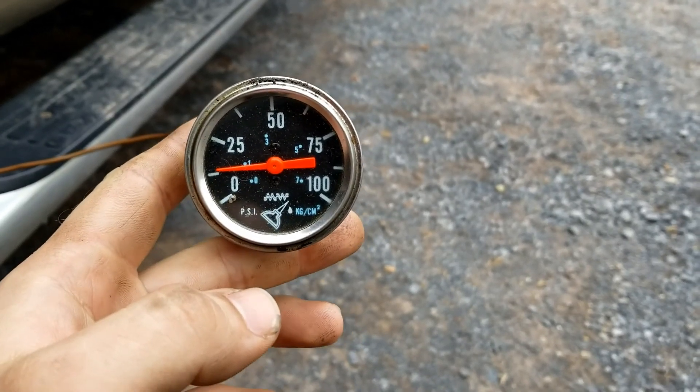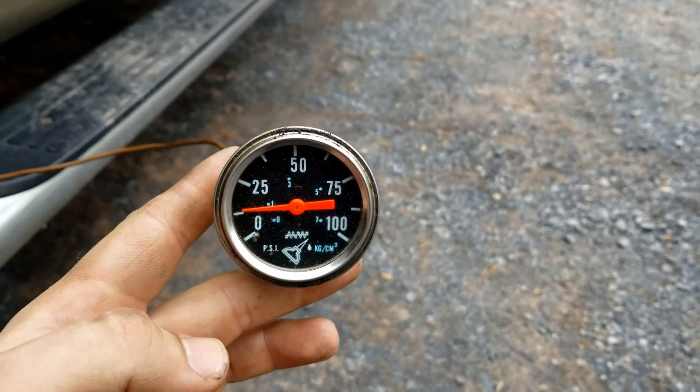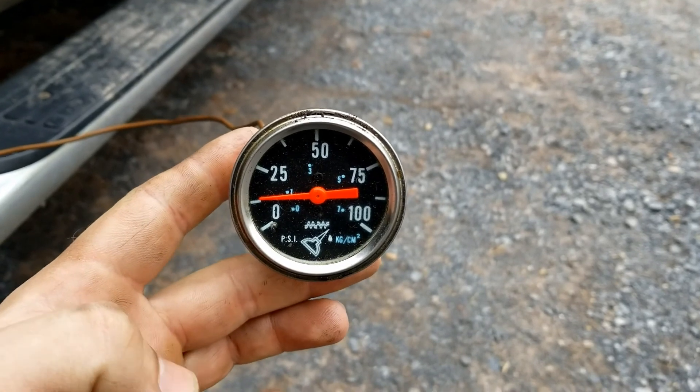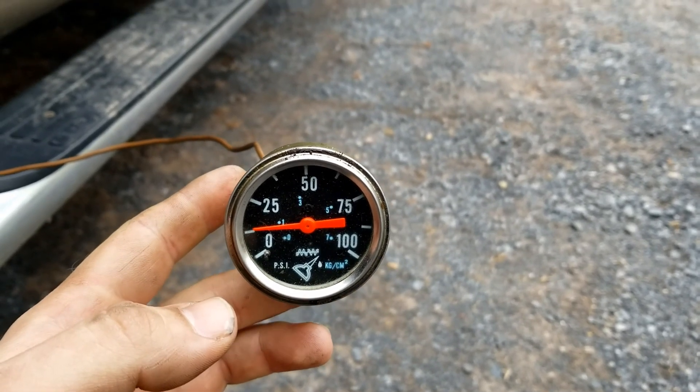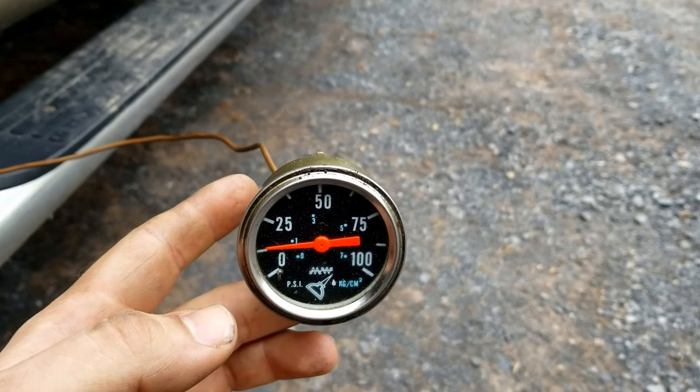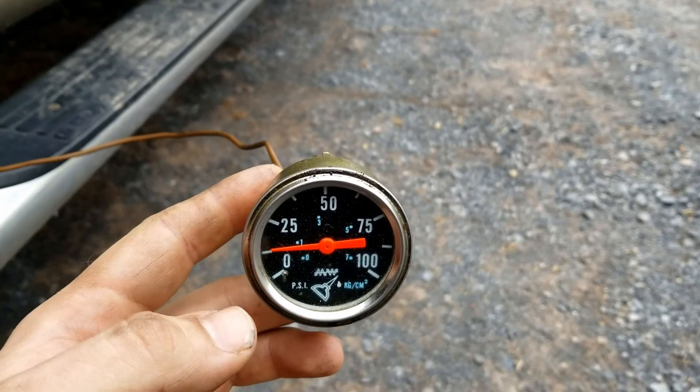With the truck just idling, I doubt the oil temp is up, but there's really no need wasting the time and hooking a scan tool up when it's already below spec without the oil being at operating temperature, because the oil pressure will only get worse as it gets warmer.